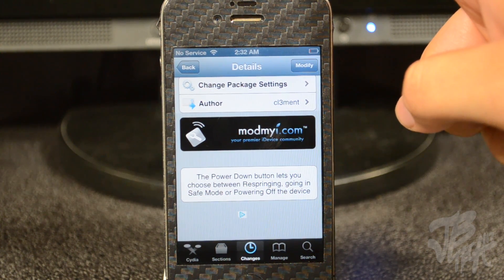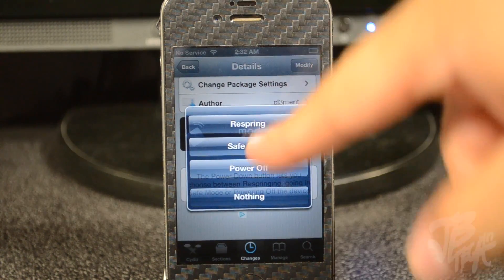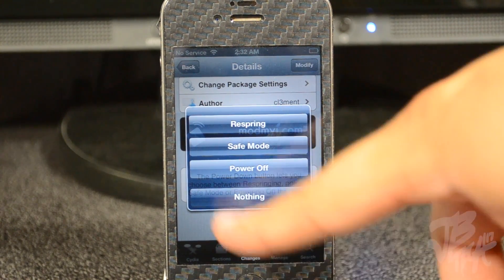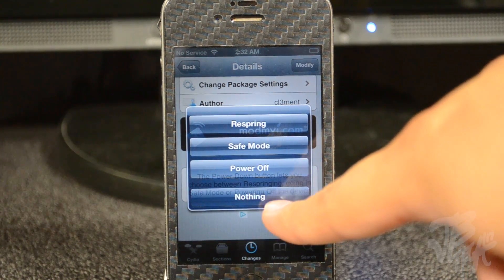Now we simply hold down our power button and we have options to respring, go to safe mode, and power off, or just do nothing — cancel.